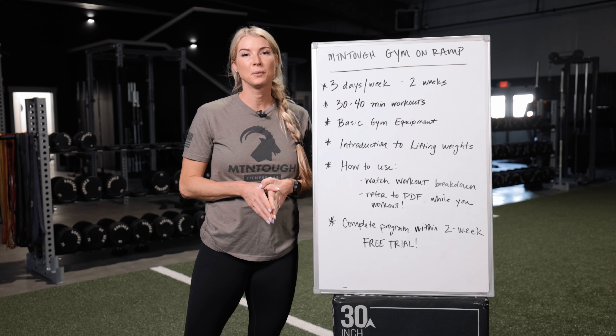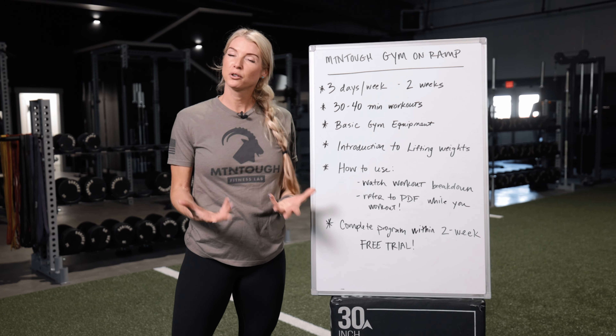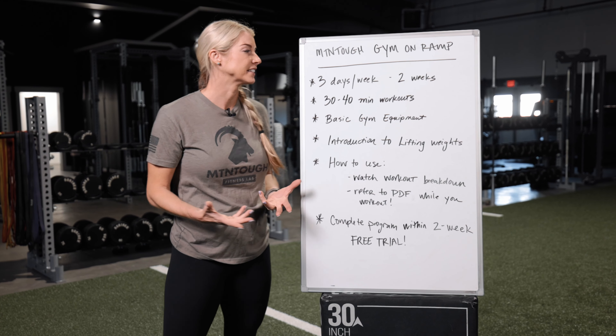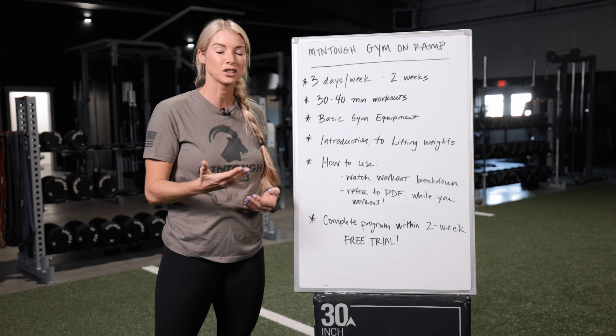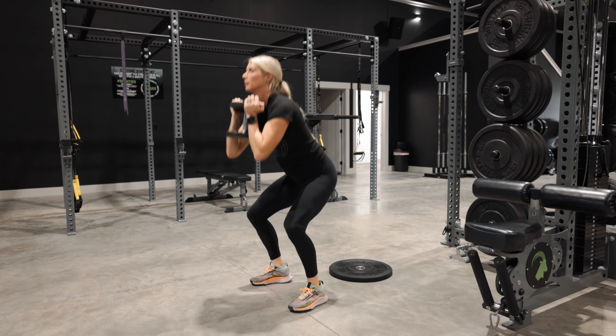We are so excited to bring you Mountain Tough's new gym on-ramp program. We've created this workout for those of you that are just kick-starting your journey back to the gym and just need a little bit of guidance. This whole program is going to be three days a week, it lasts for two weeks, so you're looking at six total workouts. Each workout is 30 to 40 minutes long, and that includes your warm-up and cool down.